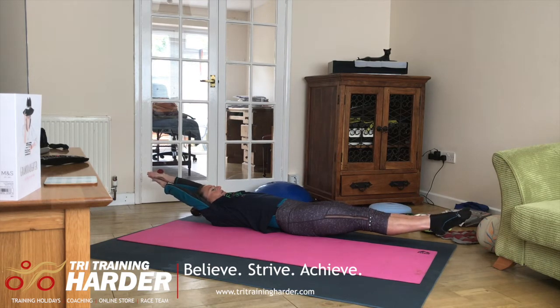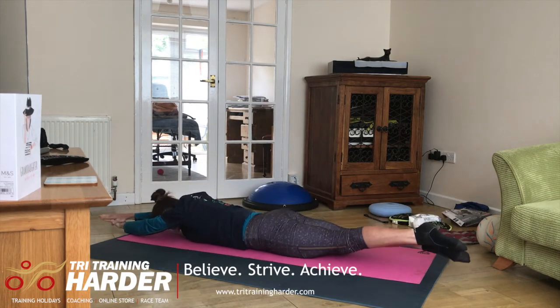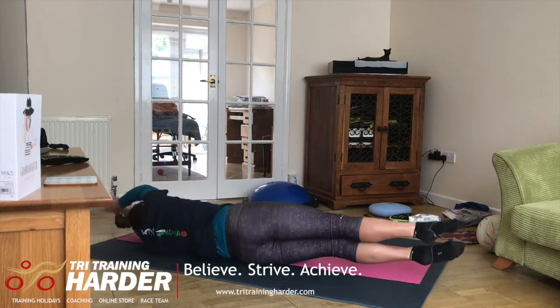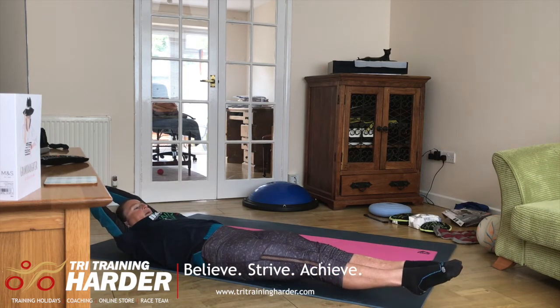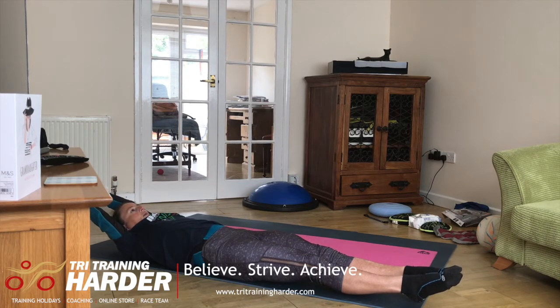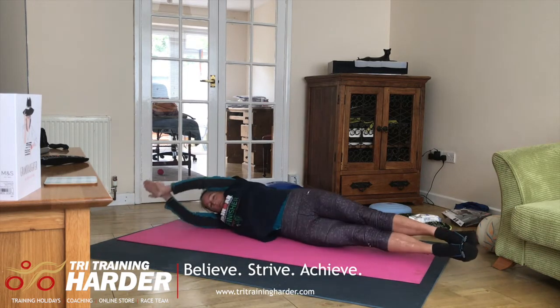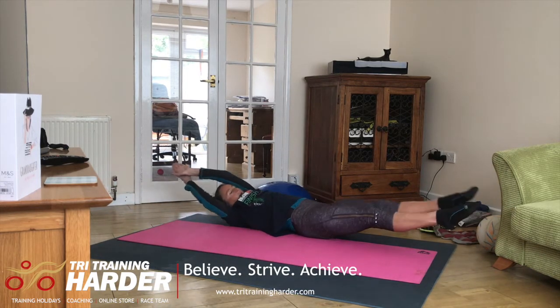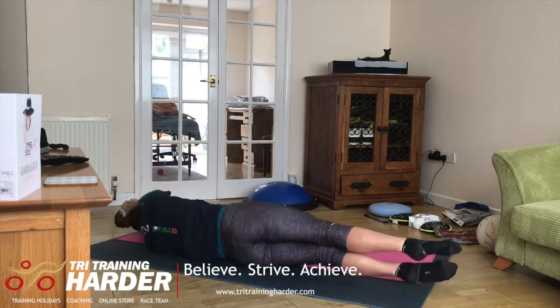Then what we're going to do is keep maintaining this nice streamlined position. We're going to roll onto our front and then we're going to roll onto our back while still maintaining our feet and arms slightly off the floor. As you get better at this, what we want to do is to keep it a little bit more flowing — so you roll and roll again.